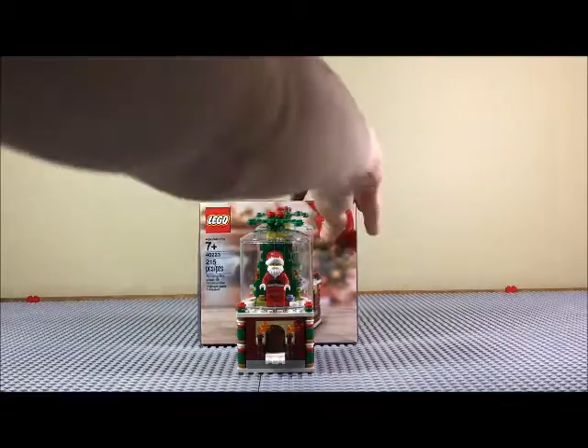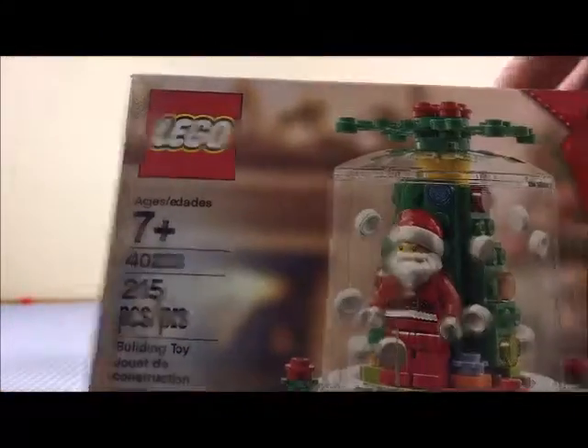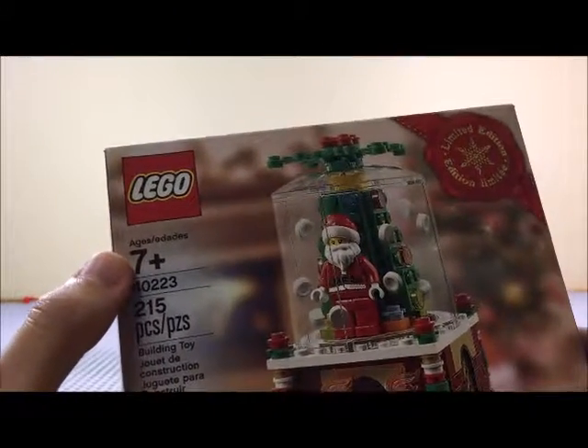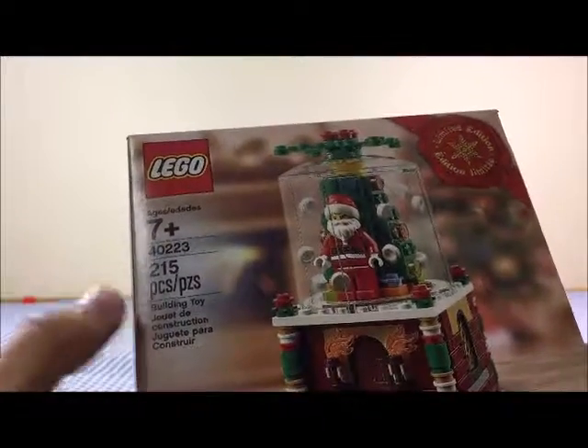Let's take a quick look at the box. There's not really much here — it's Lego something, it's a limited edition. I don't know if this is in the Creator line or what, but it's for ages 7 plus — of course that's just a suggestion. It's 40223, it's 215 pieces.